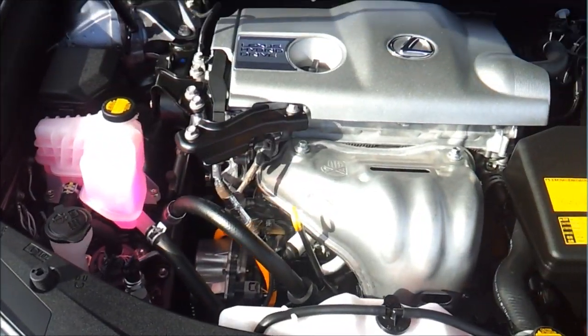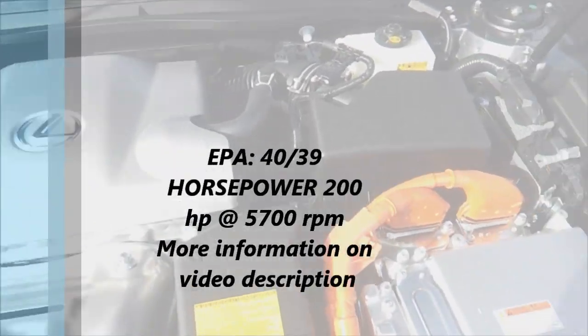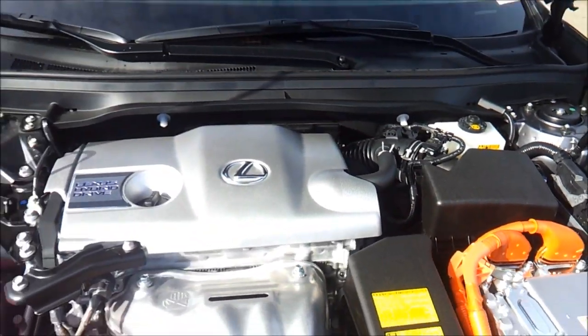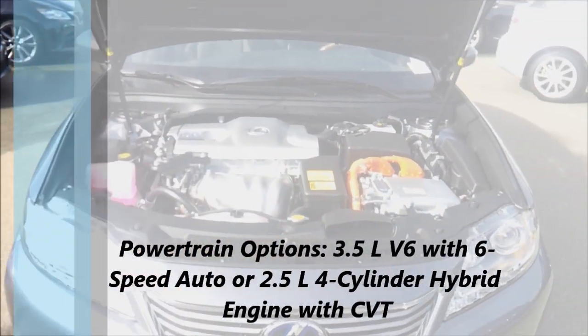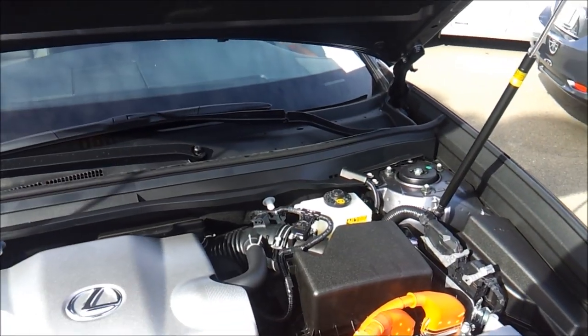Nice spindle grille design, which is a new trend for Lexus. Under the hood is a 2.5 liter 4-cylinder engine paired with an electric motor. You do have the option of a 3.5 liter V6.